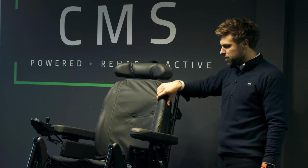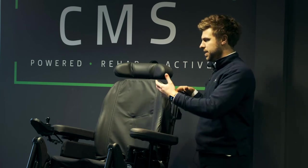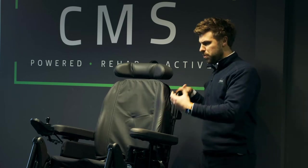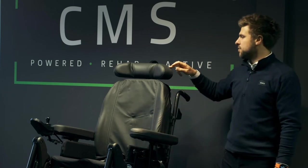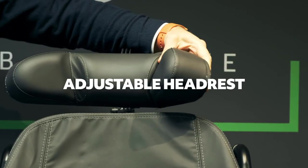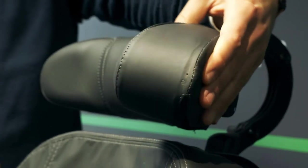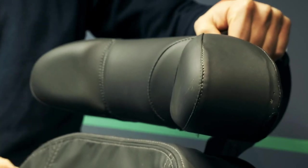We have a shallow contour Laguna backrest, fitted with Dartex material, which is breathable but also a wipe-down fabric — it doesn't absorb anything, so it's really good for cleanliness and personal hygiene. We also have a height-, depth-, and angle-adjustable headrest with quite a large profile and wings on either side, which can be tightened and adjusted according to the user's preferences. There is also sideways adjustment to position it appropriately.